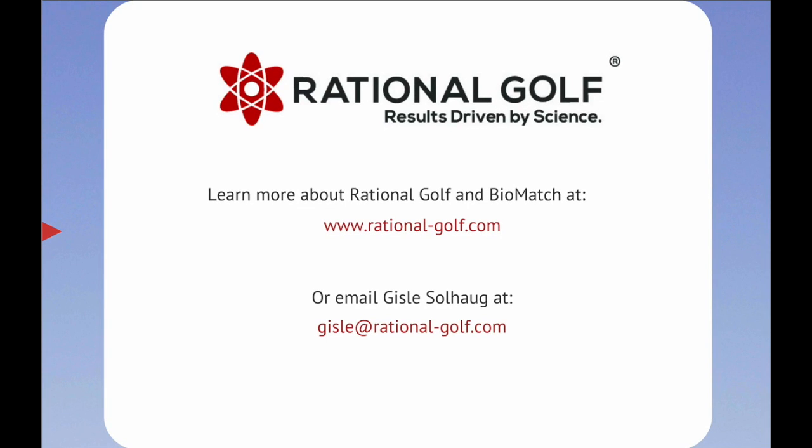Learn more about Rational Golf and Biomatch at www.Rational-Golf.com.